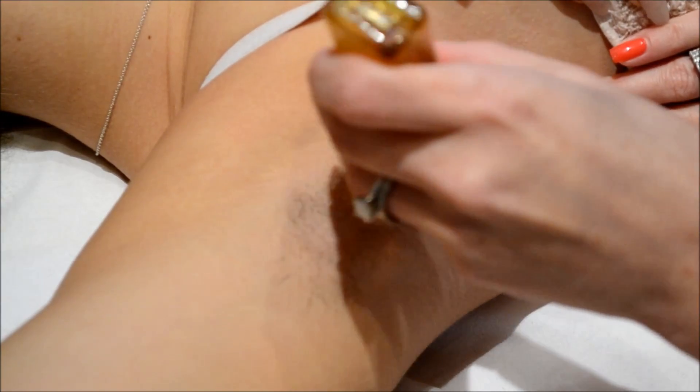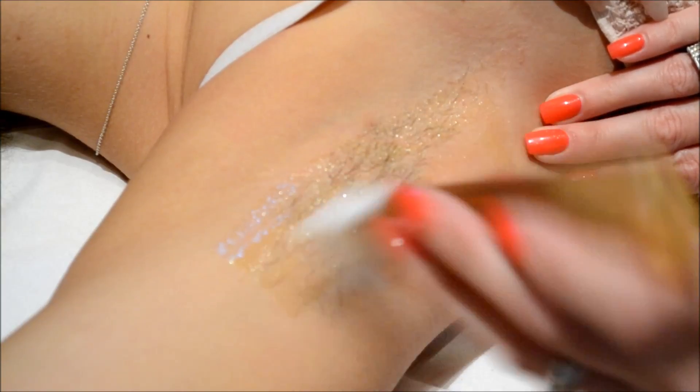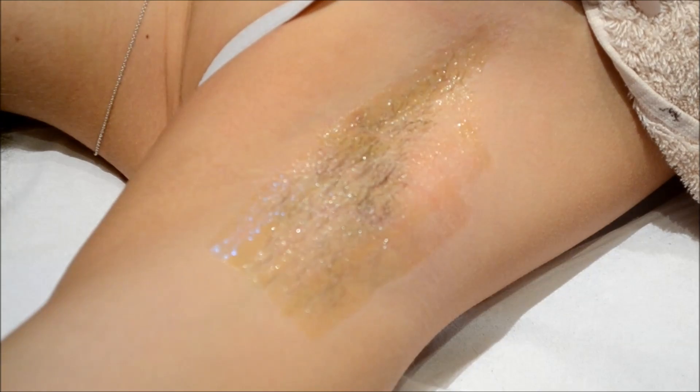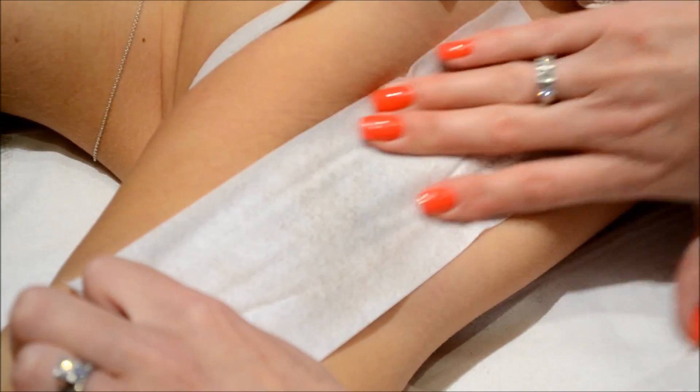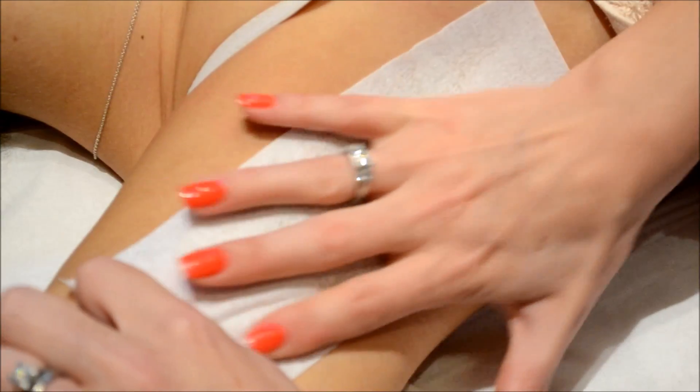We're just going to apply a very thin layer of our roller wax, and we're going to apply our wax strip, putting great pressure on just to make sure that the wax is nicely intact with the strip, and we're going to remove.